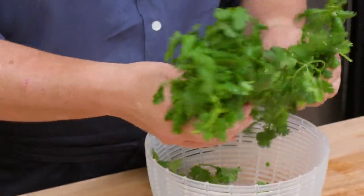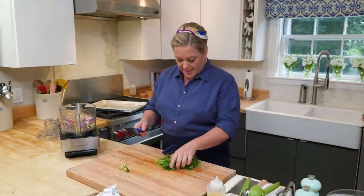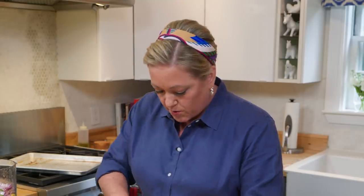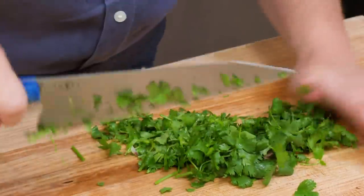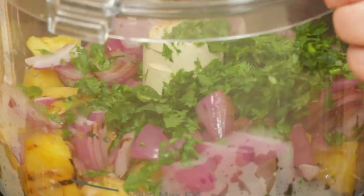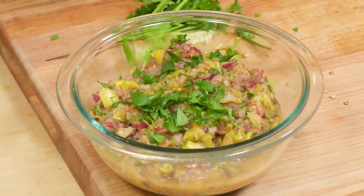Last but not least, a good helping of cilantro — about half a cup, but I love cilantro so sometimes I add a bit more. I'm going to trim away those tough stems at the bottom, but the more delicate stems in the middle and towards the top I'll throw right in. Into the food processor goes the cilantro, and now I'm just going to pulse it four or five times till it's a nice salsa consistency. A little extra cilantro on top for garnish — looks pretty.